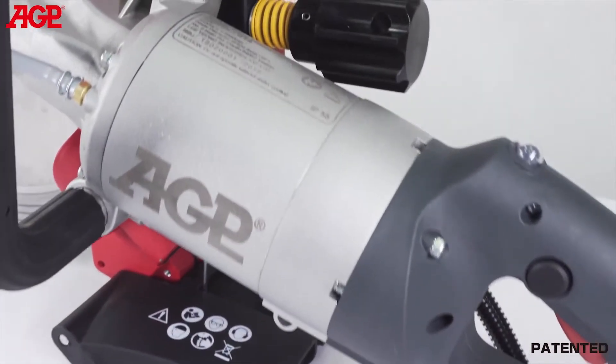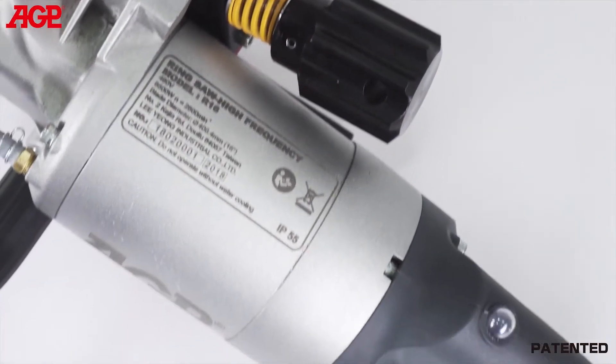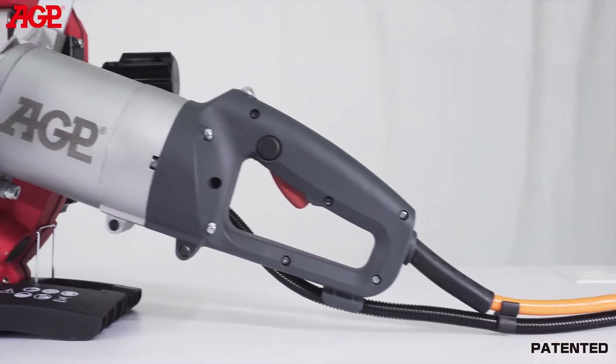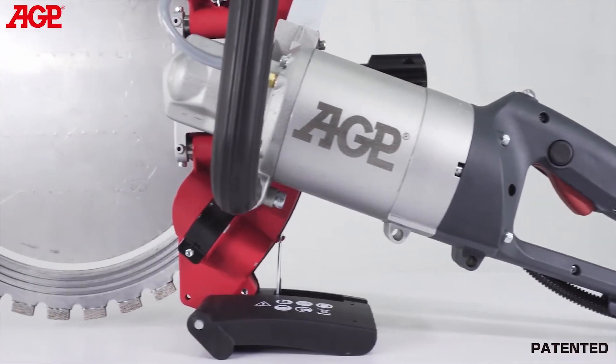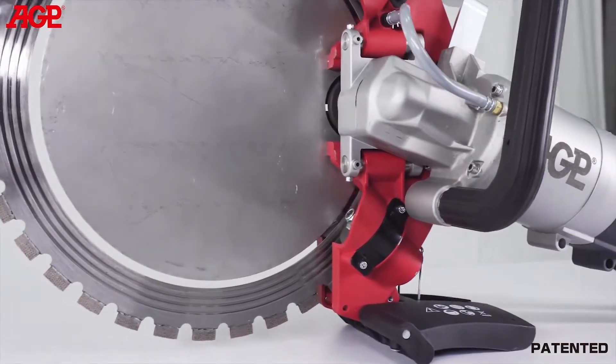The 6500 watt high-frequency motor provides plenty of power for fast cutting and has full electronic overload and thermal protection. We use a permanent magnet synchronous motor design which is far more efficient than competitors' induction motors. Higher efficiency means more power to the work surface for faster results.